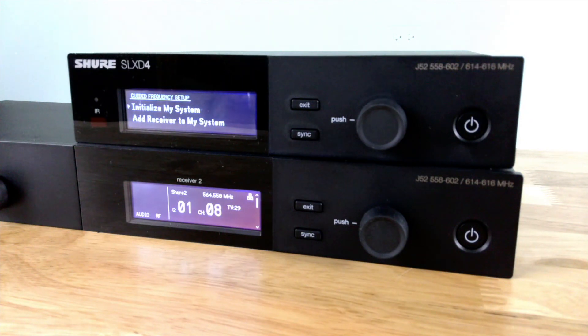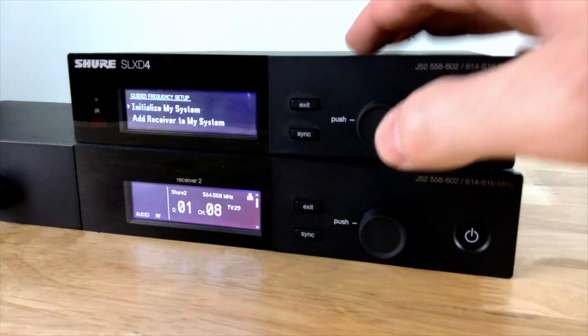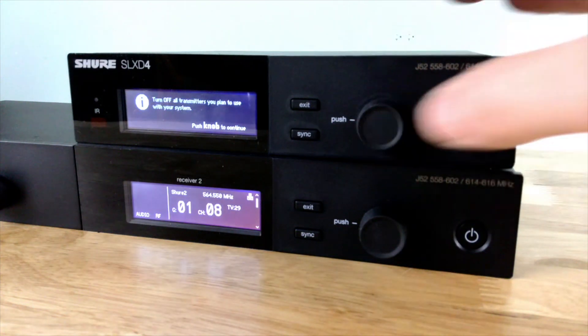If I was just adding a channel to an existing system, I would choose 'add a receiver to my system.' If we click 'initialize system,' it's going to give me a message saying that group scan will deploy frequencies to all units. I press the multi-function knob to continue.